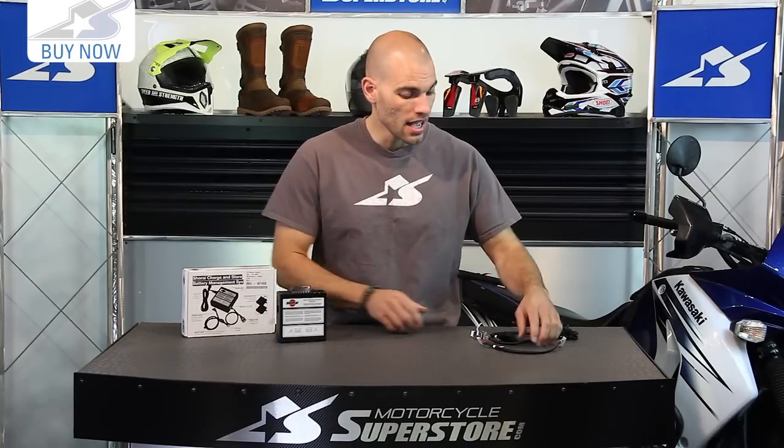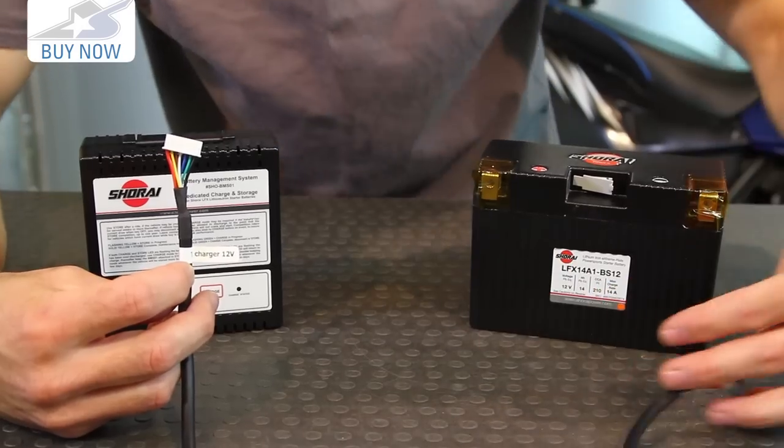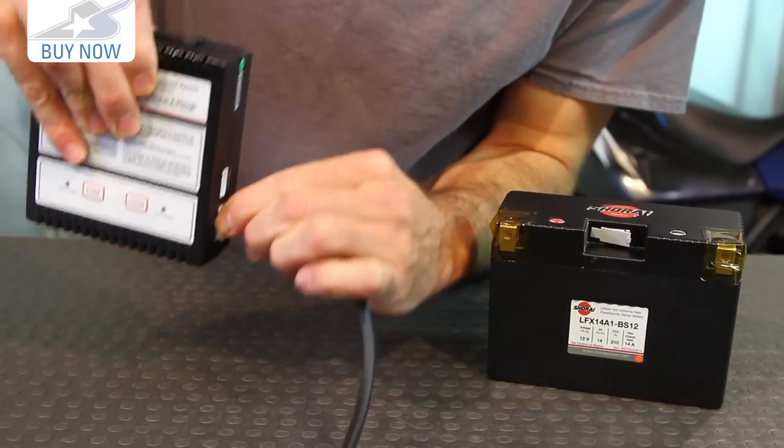The unit itself is very nice. Here's what makes it cool — how it connects to the battery. It doesn't just clamp on with alligator clips like a standard battery charger does. It actually uses a 5-pin and 7-pin design: 7-pin coming out of the charger, 5-pin into the battery. It's nice because you can't actually cross them up — it won't fit.